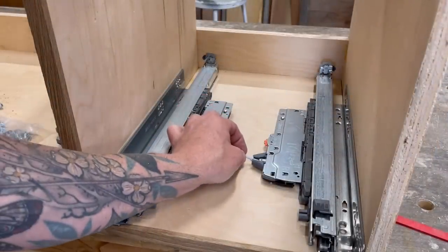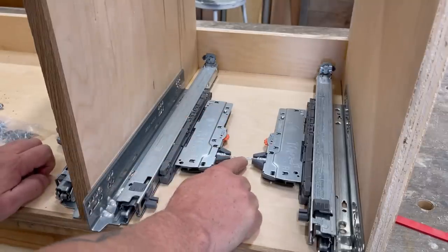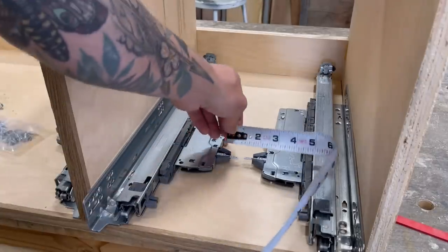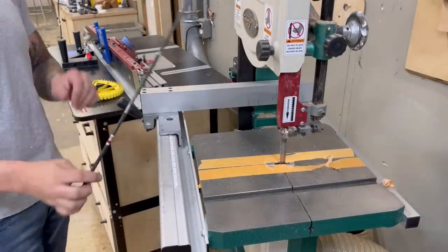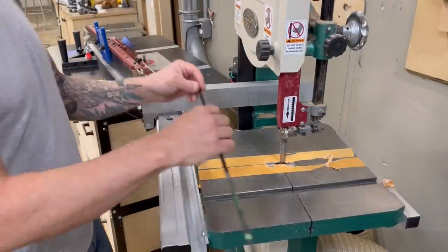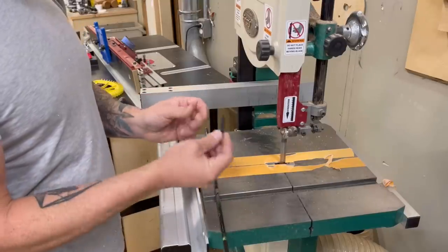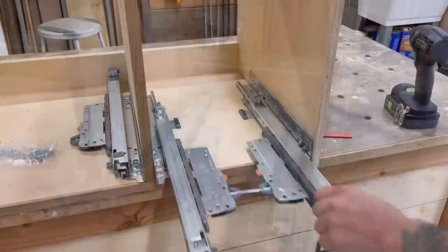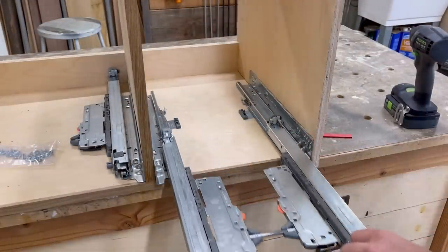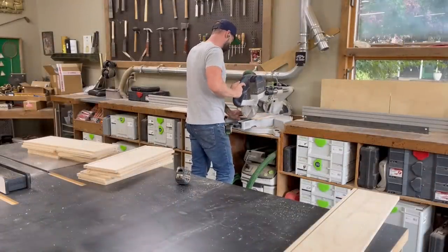They also have this little internal synchronization device — basically so that when you push the drawer in, both slides fire at the same time. There's supposed to be a fiberglass rod that connects the two, but I forgot to order that part. So I found something else roughly the same size and shape: an arrow from my compound bow, also made of fiberglass, also circular, and roughly the same size as the synchronization rods that Blum sells. And what do you know? It fit perfectly in between the drawer slides, just like it's supposed to — I think. I've never used these before, so I really have no clue.